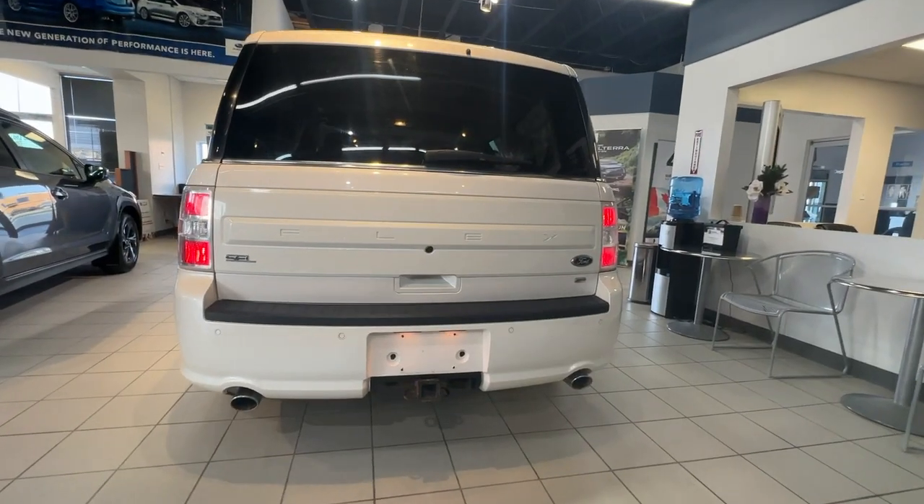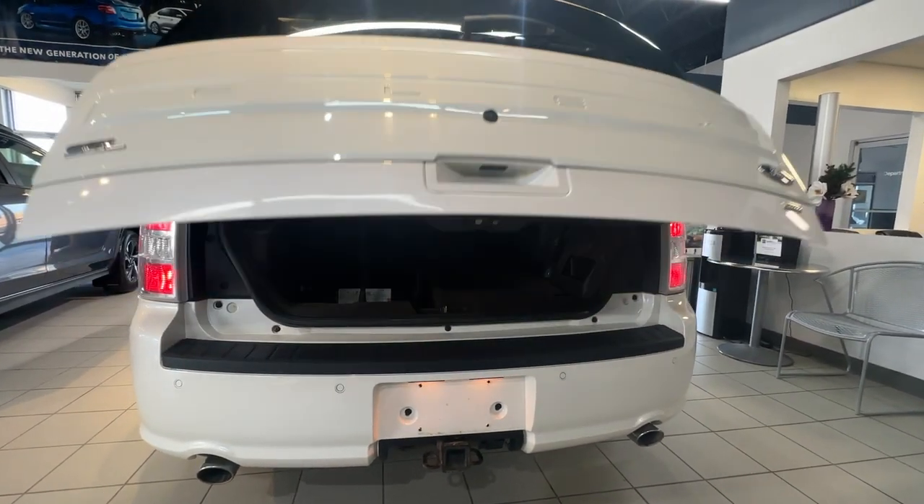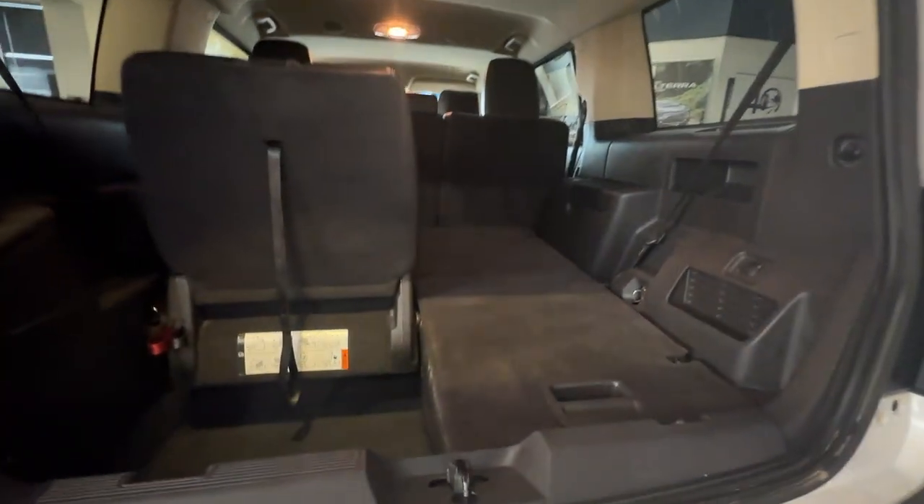In the rear there are backup sensors, a backup camera, and a power tailgate. The third row also collapses to utilize the extra cargo space.